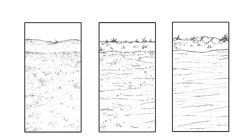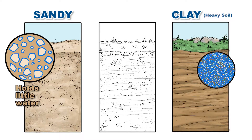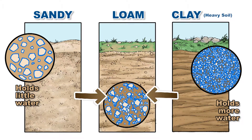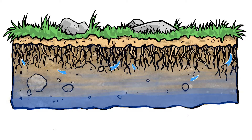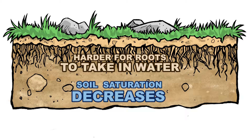Soil types make an important difference in how much water is actually available to the roots. Sandy soil is made of large particles and holds relatively little water. Clay soils are made of fine particles and hold more water. Loam soil is a mixture of clay and sand. As the water evaporates and the plants use the water from the soil, the soil saturation decreases. The lower the saturation level, the harder it is for roots to take in water from the soil.